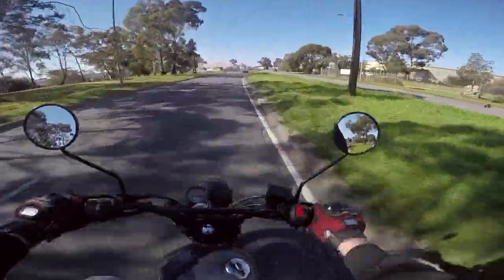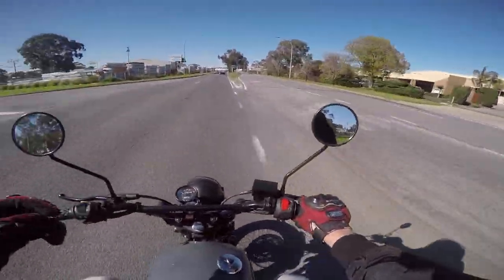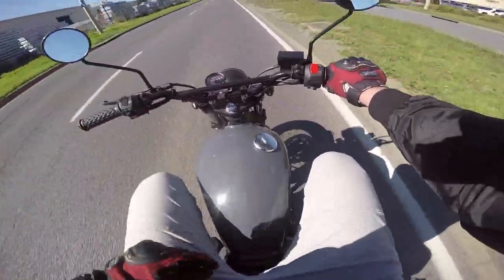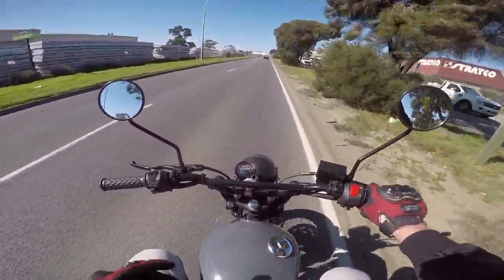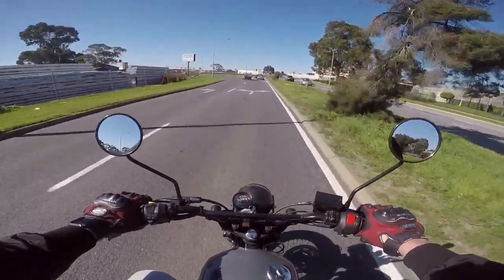I really rate this bike. It's comfy, the brakes work, perfect for a learner. If you're a learner with a bit of coin, get on it — 100% get on it. Half of what you want in a learner bike is style points.